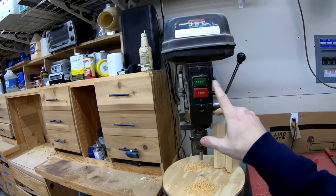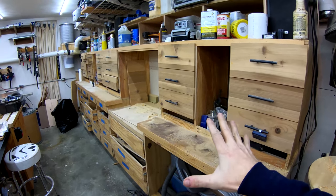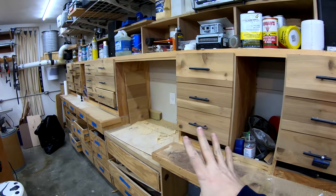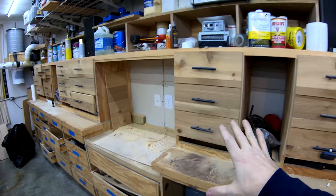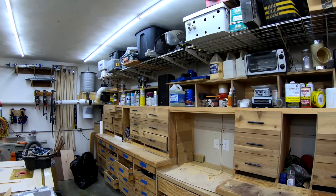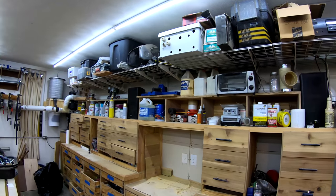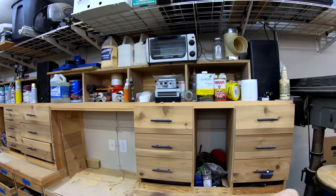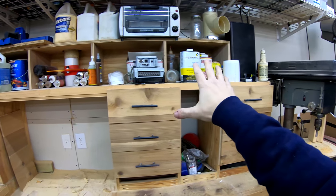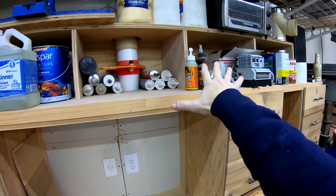Continuing on this wall, I've got my drill press. And then this giant miter saw station, which I never really did any video on, and it's never quite complete. My miter saw is missing — it's over at my parents' house because I'm doing some finish work over there right now. All of my storage for parts and supplies is stored in this miter saw station or on the shelving above it. It's kind of a catch-all, but there is a method to the madness. I've got my solvents and cleaners right here.